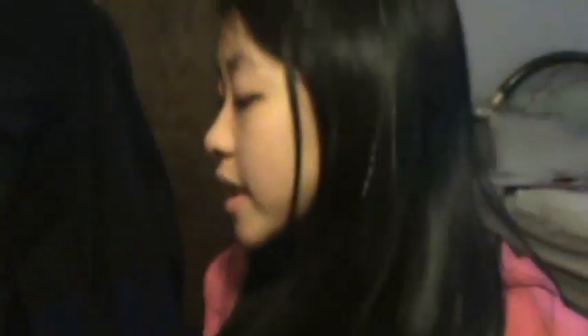The next thing it comes with is the Smashbox Lip Enhancing Gloss in True Color, and this is in Smitten. I love this because it's so nude, and I think it's definitely the perfect nude for fall. I don't love nudes too much because they can be either too plum or too brown, but I think this is definitely a very nice nude color.